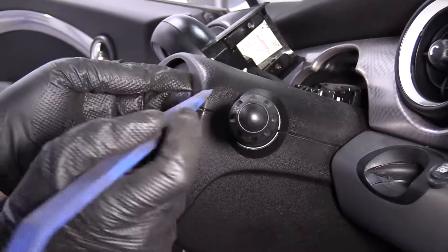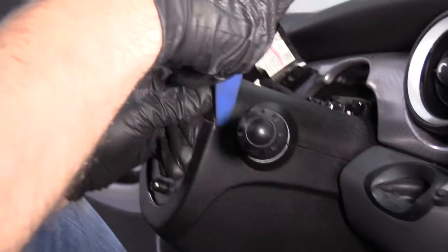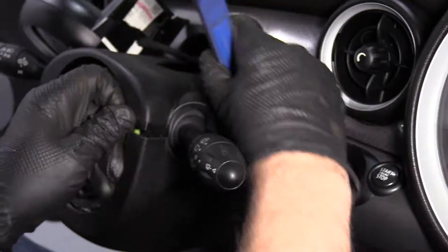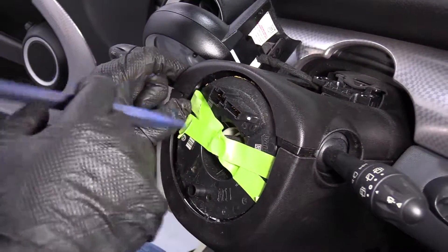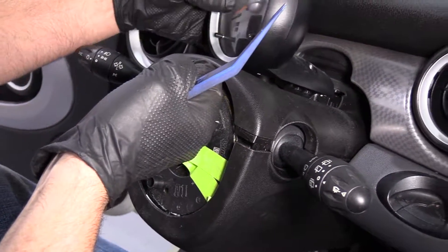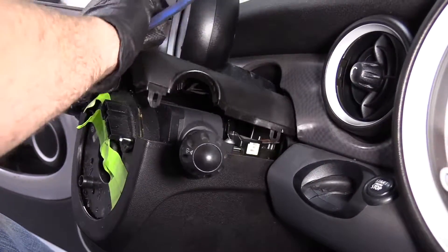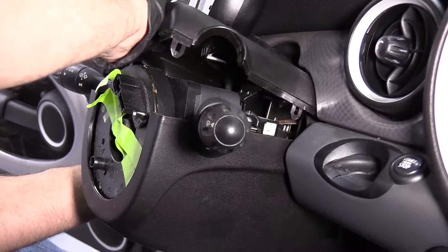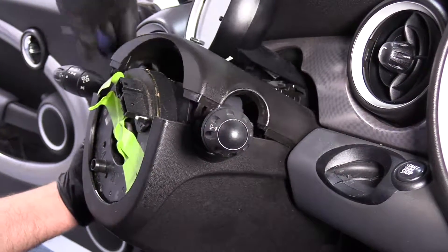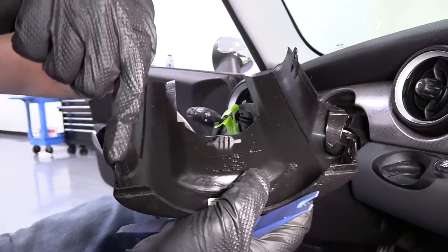Now we're going to take this top cover off. I'm just going to use a trim tool to help — pry out a little bit on the bottom; there's a clip right here. Release that. There's one in the back here. Pry out on this side and release that. Pull up on it — be careful not to break it. There are clips here, here, here, and here.